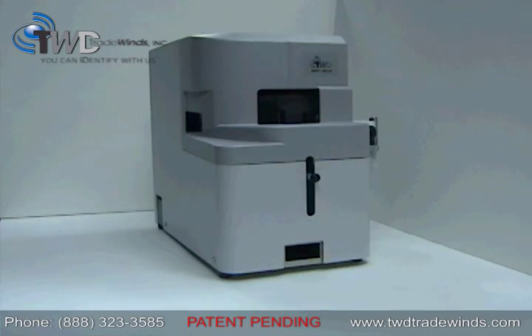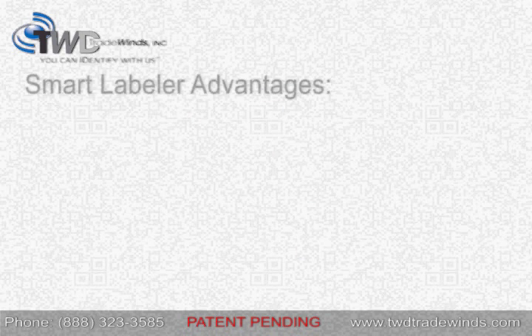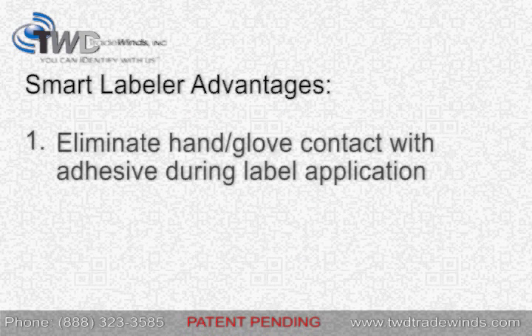Using the Smart Labeler instead of hand applying adhesive labels gives you several advantages. First, the Smart Labeler eliminates hand or glove contact with the adhesive during the application process. This avoids compromising the label's adhesion quality.